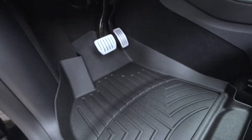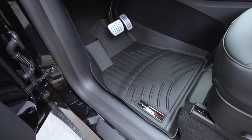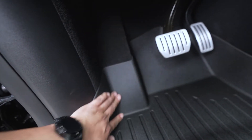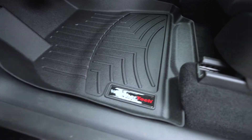It fits pretty nicely in the vehicle here — that was obviously pretty simple, just dropped into place. It fits in real nice, molded up against the edges here.